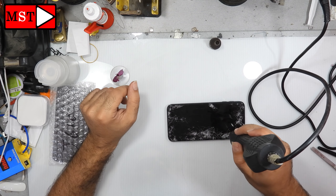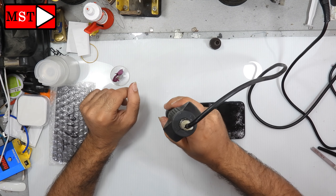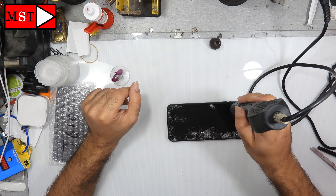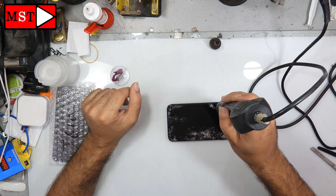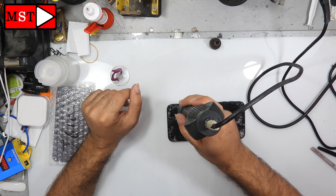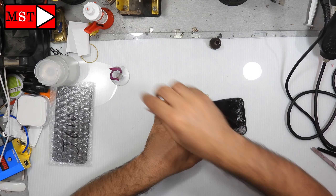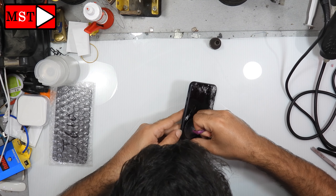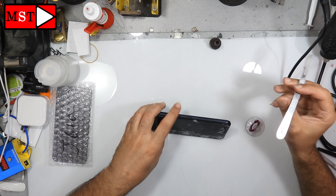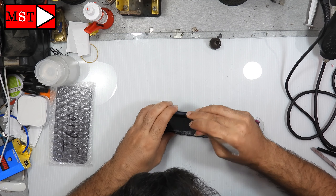Remember, you can heat the screen at 2 degrees Celsius for every 30 seconds to remove it easily. We need to make the adhesive soft so we can remove the screen. I need to use a knife to make a hole so I can put a plastic piece inside.